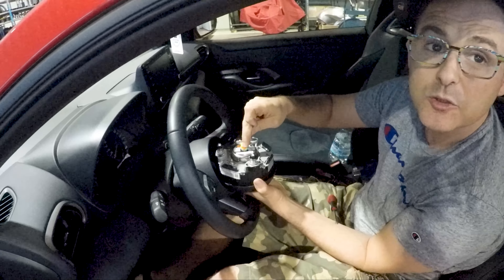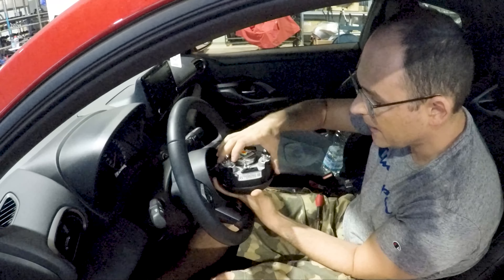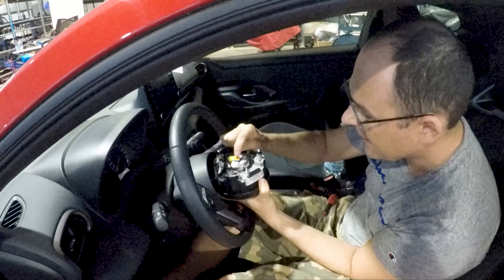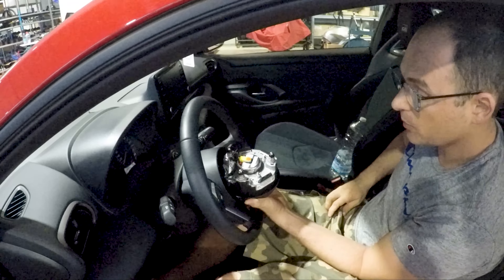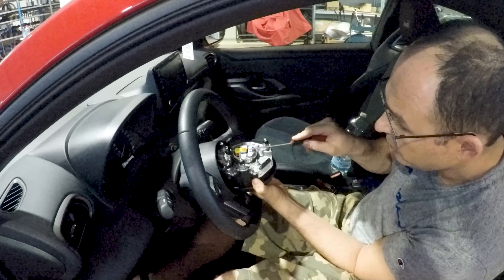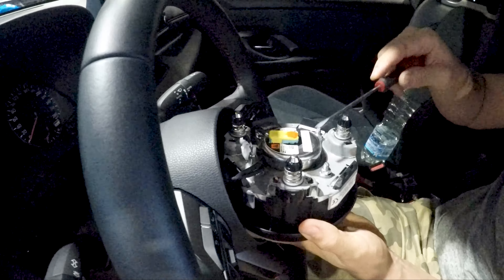Now we have to pull out the airbag connector. You cannot simply pull it out because it has a secure lock, which is that orange clip, that you have to pull out slightly and gently with a flat screwdriver.